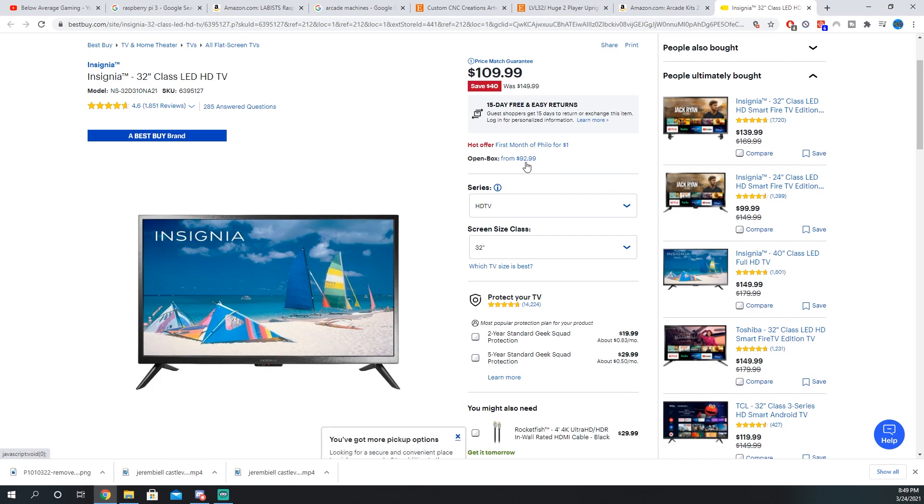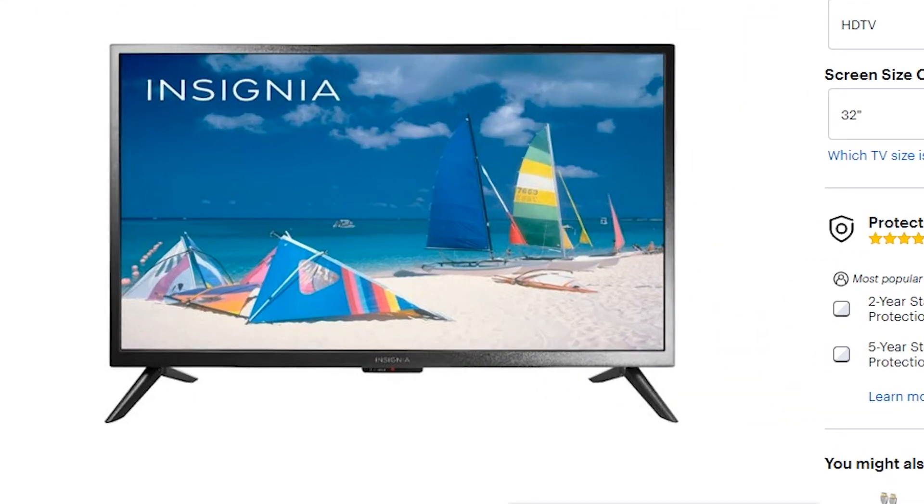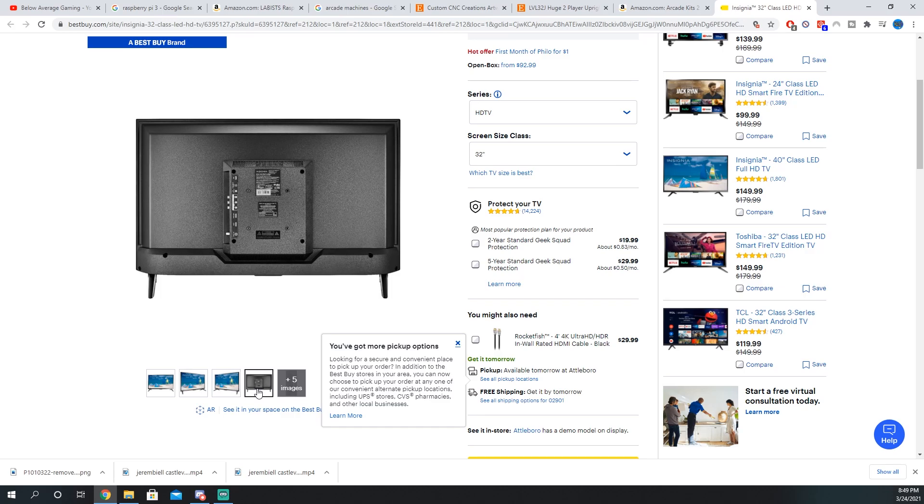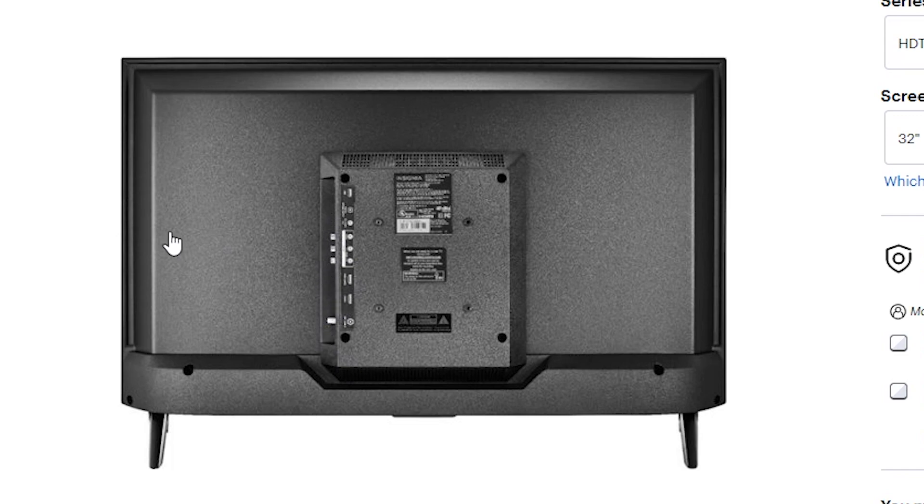The only problem is when you buy something open box, you don't really know what's wrong with it until you get it. This TV did not come with a stand, which I didn't need — so who cares? It didn't come with a manual, which I can get online. But it didn't come with the hardware — the screws for wall mounting or installing the stand. I had to take a trip to the hardware store to buy some bolts. One thing you're going to want when grabbing a monitor: make sure your inputs are on the back of the TV, not the side. If they're on the side and you wall mount it into your cabinet, you'll have a hard time plugging in an HDMI cord or VGA, whatever you're using.